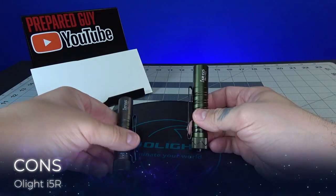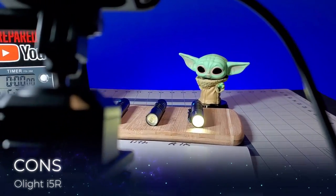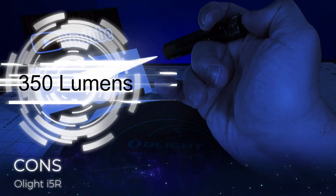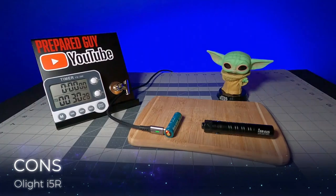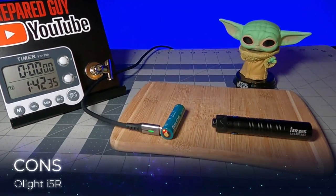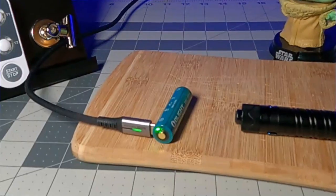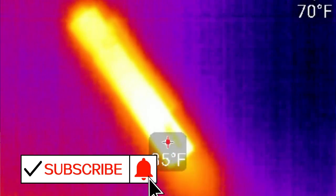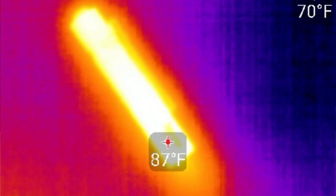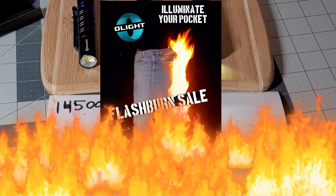My con for the I5R is that it's not a huge leap in lumens from the I5T, which gave us a max of 300 lumens — the I5R only gives us 50 more lumens. That's an almost unacceptable step up when you're using a customized proprietary 14500 battery; there's so much more Olight could have done here. I feel they were holding out a bit, though they may be playing it safe ever since the Olight Warrior Mini debacle.